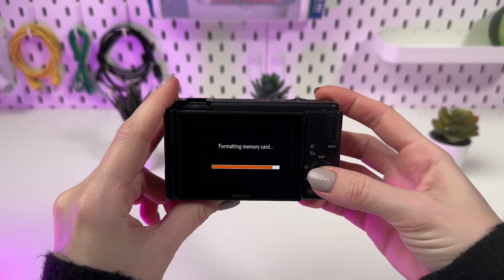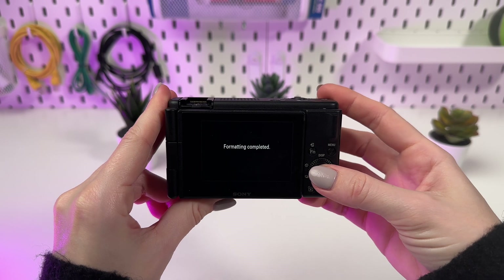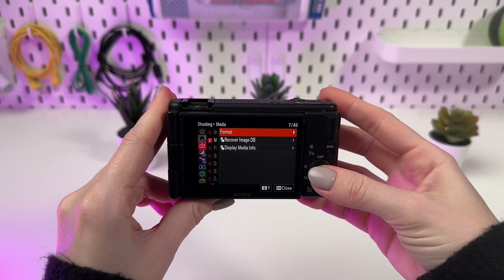After confirmation, the camera will start the formatting process. This may take a few minutes. Wait until the process is fully completed.